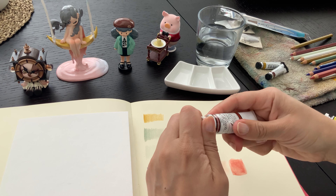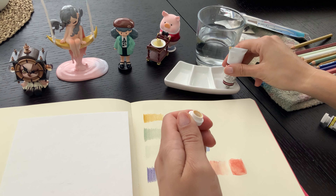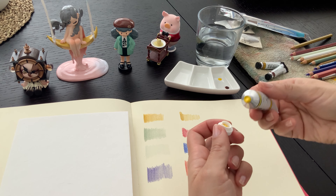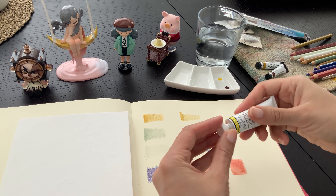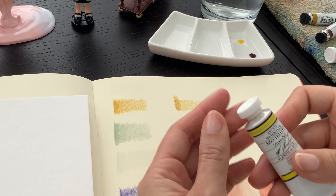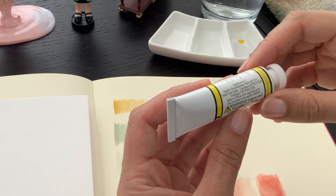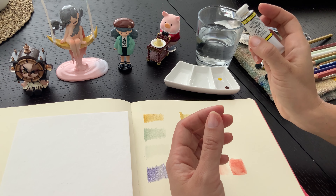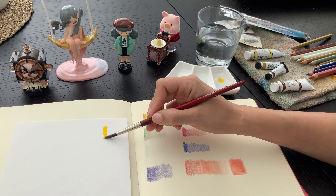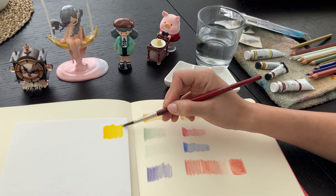So let's give these paints a whirl. There's some binder leaking out — that happens sometimes. I have a feeling I'm gonna like this color. Oh, that is not what I expected. Maybe that's not the color I intended to get. But I do like that kind of yellow — I think it's just not the pigment I intended. The naming is deceiving, but it is a nice, clean, bright yellow. Very, very smooth and very pigmented.